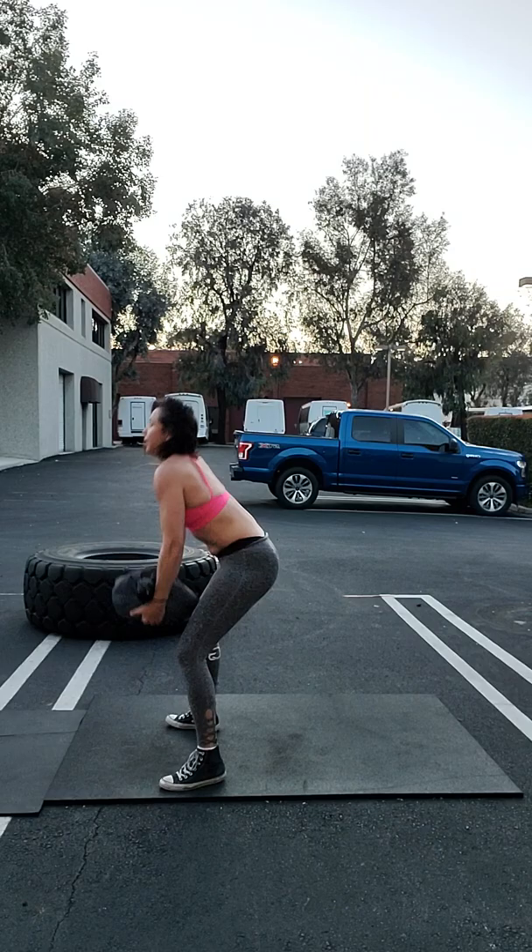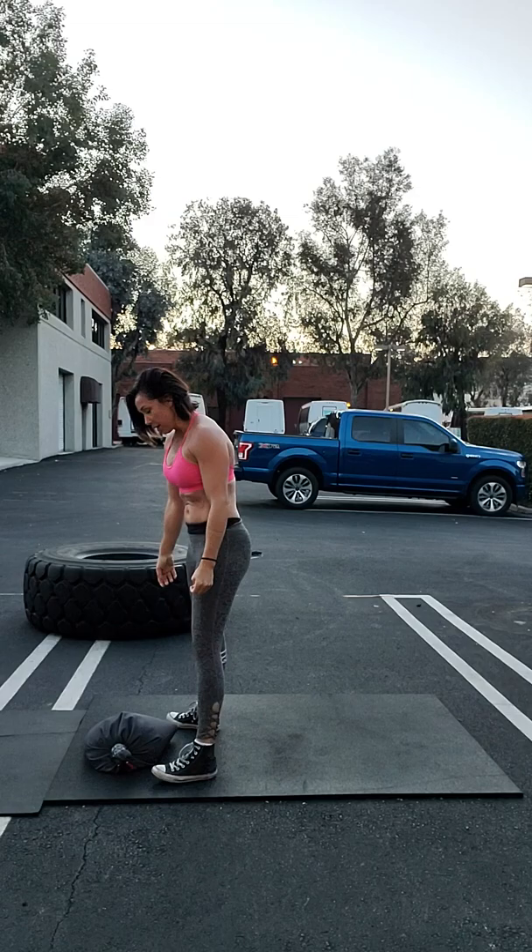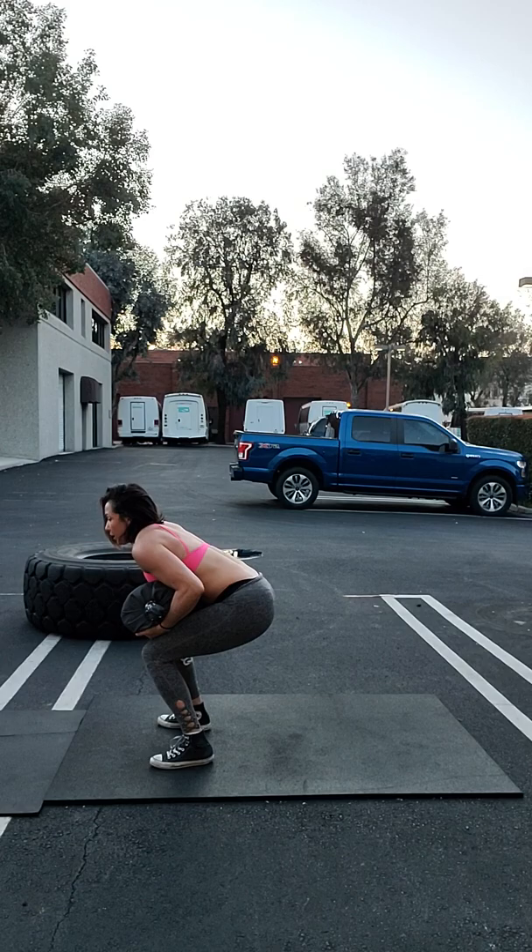First you're gonna take it, hands under the back, clap back, bring it right up to your chest, and squat it. If it's heavier, you'll have to lap it, bring it up to the chest, and squat down.